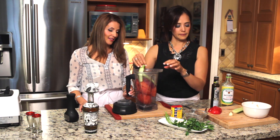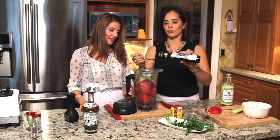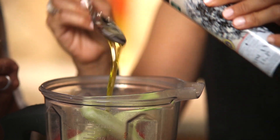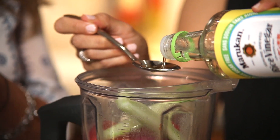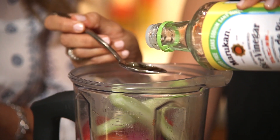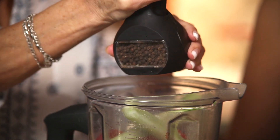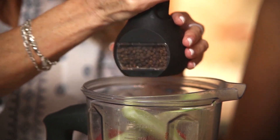Now my cucumber and my piece of garlic go in. We're going to season the soup with three tablespoons of really good olive oil, then salt — don't be afraid, salt gives all the flavor — and three tablespoons of rice vinegar. Finally, freshly ground pepper; it has a very different flavor than pre-ground pepper.